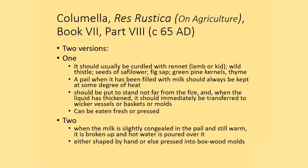One where the milk is curdled with rennet or a variety of other things such as wild thistle, seeds of safflower, fig sap, green pine kernels, and thyme. Then it sits near a fire and gets transferred either into wicker vessels or to molds.